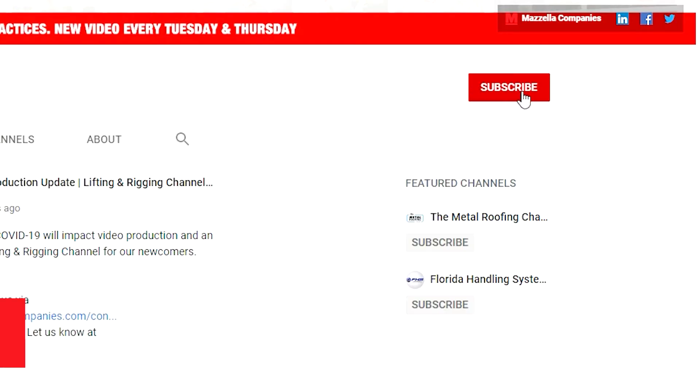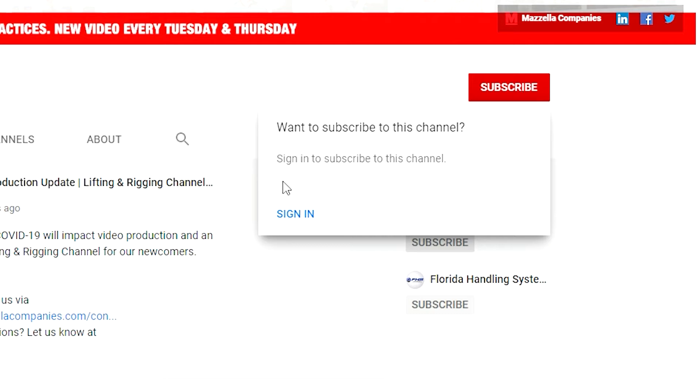What's up guys, I'm Devin and welcome back to the Lifting Rigging Channel. If you're new here, don't forget to subscribe to our YouTube channel so you don't miss out on any of the new videos that we release each and every week, and if you like this video don't forget to like the video.